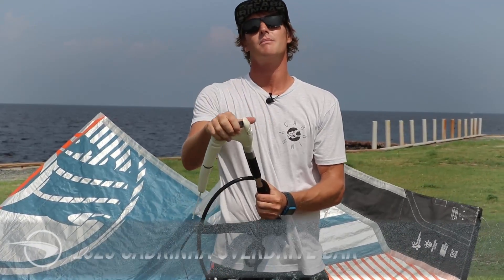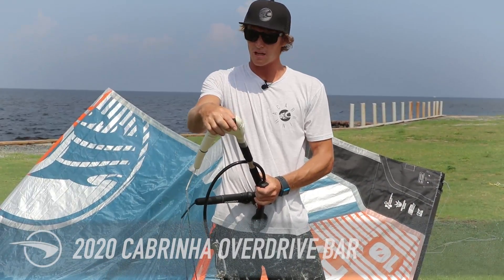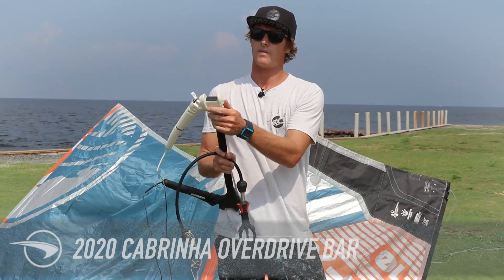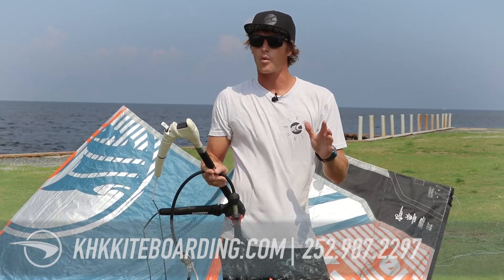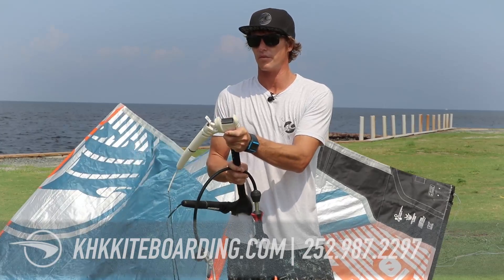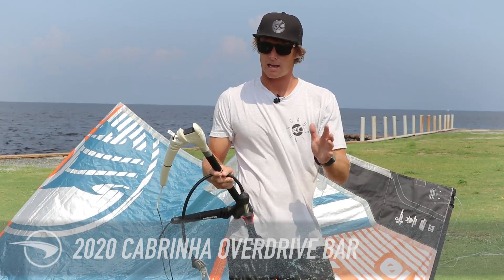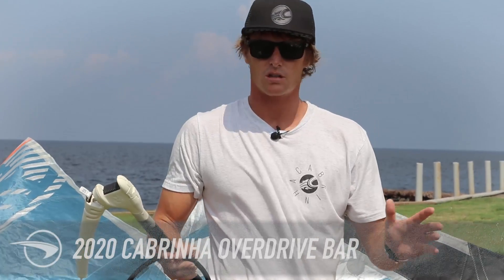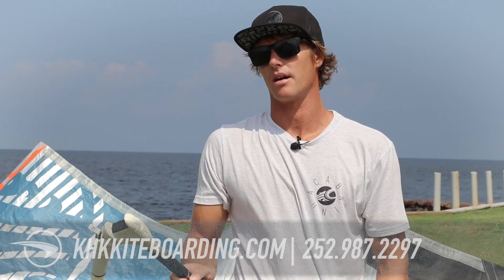The new Overdrive Bar comes in a medium and a large size. The medium is this bar, which is 44 to 52 centimeters, and then we have a large which is 52 to 60 centimeters. The large is really for larger kites — 14 meter and up — while the 44 to 52 medium will cover the majority of your kite sizes. That said, it's really personal preference; I actually use this one all the way up to a 14 meter without any problem.